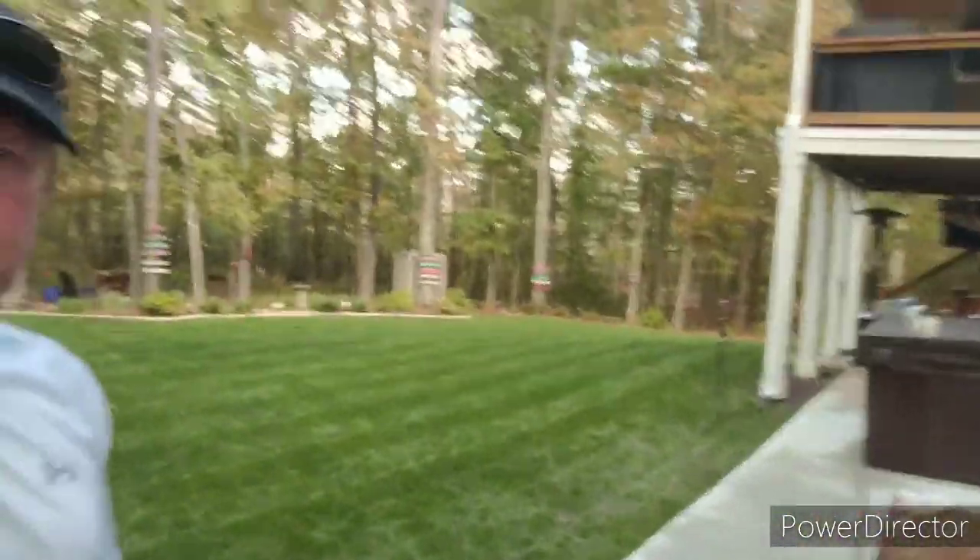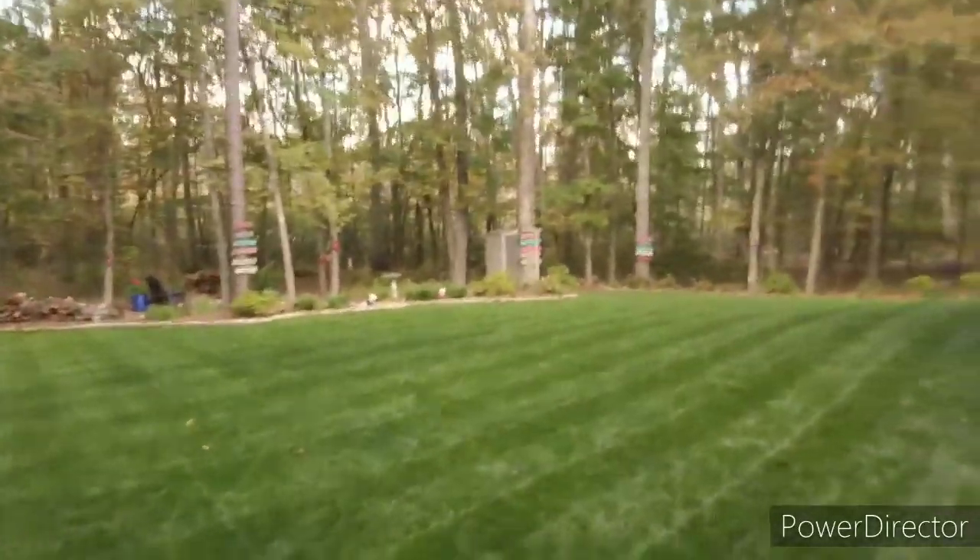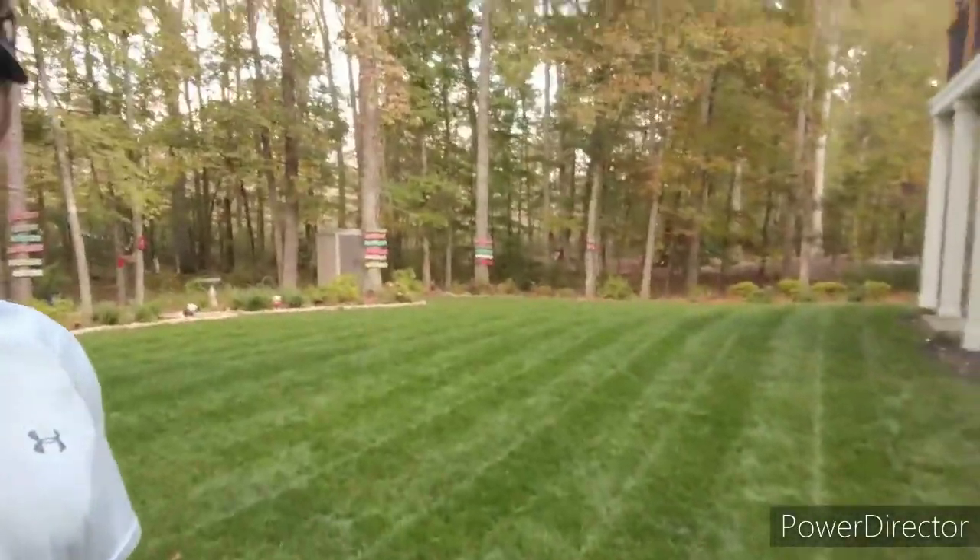I wish I had done this video two days ago. I change my direction of cut every time and I did diagonals a few days ago — it striped up really, really good. Today the sun is behind some clouds so you can't see the striping as well. Without further ado, here is my yard. I could put myself in the best spot and tell you it's super great, but I'm going to show you the real life view of what this actually looks like.